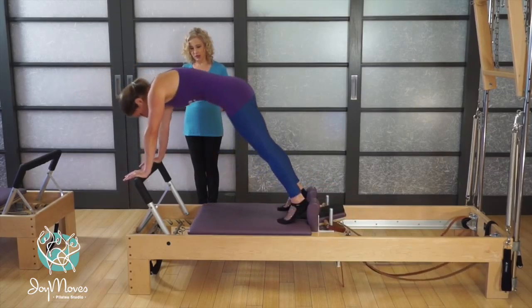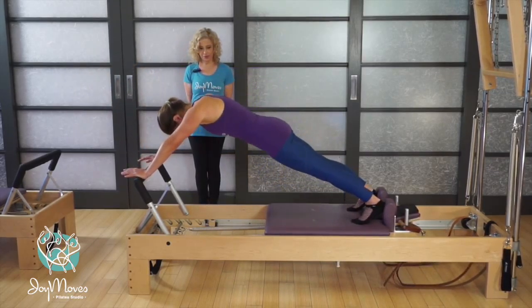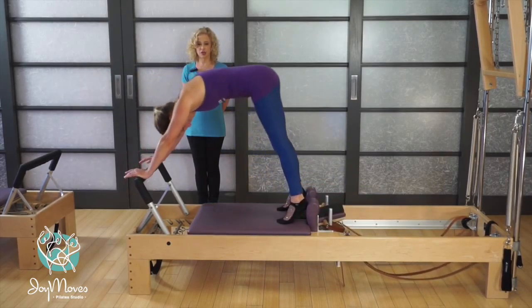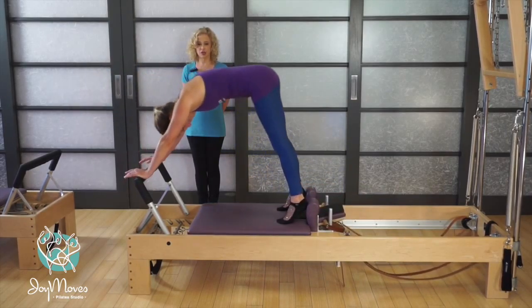Again, press out, lower, roll forward, lift up, and come back in. Last one. And that's the up stretch.